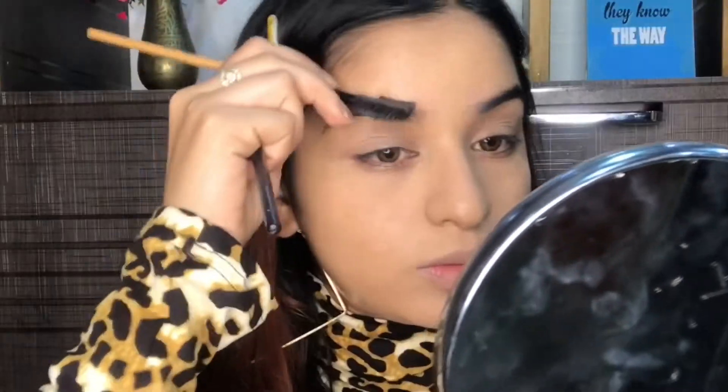Once I'm done with the base, I'm gonna do my eyebrows. For that I'm gonna use my L'Oreal Paris brow pomade. I don't remember the last time I used this product — it's been a very long time. I thought I'd try it, so I'm just going to define my brows.